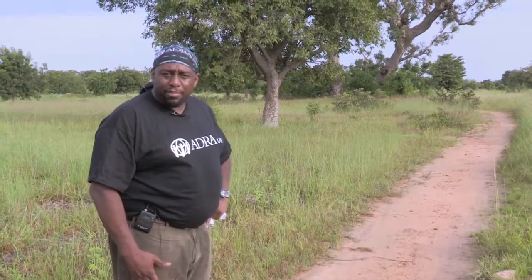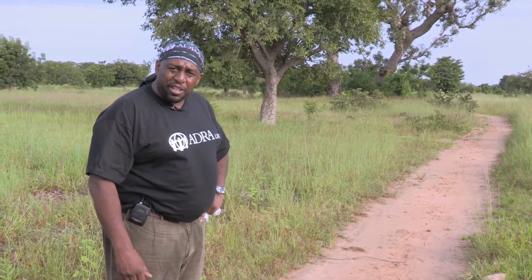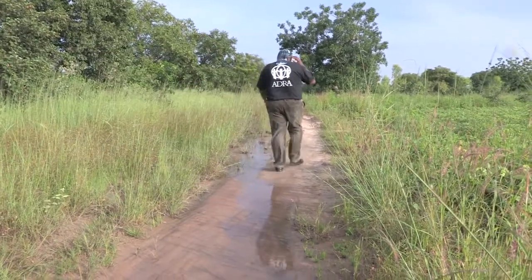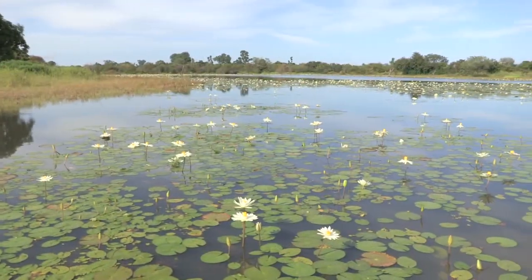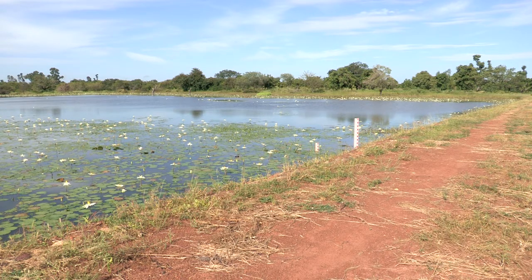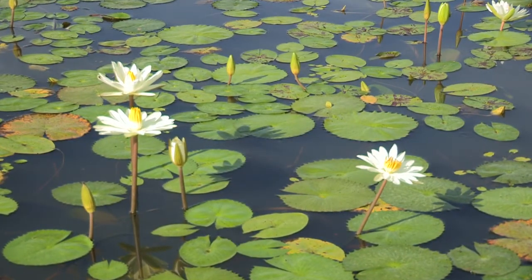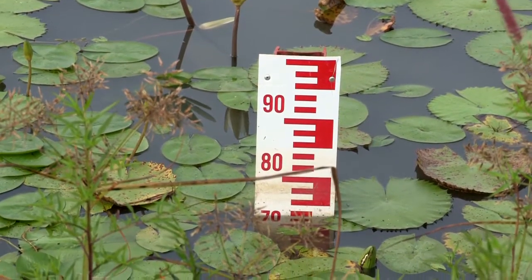I then headed towards a dam that ADRA built in 2009, which has evidently transformed the lives of the people in and around the community. After a brief hike through green pastures and gardens, I found it—a beautiful oasis in a once very dry region of Burkina. The difference is a simple concrete and stone wall to hold the rainwater that falls during the rainy season, creating a beautiful reservoir that serves the surrounding villages all the way through the dry season without ever running dry.